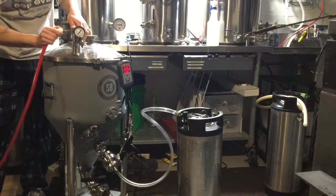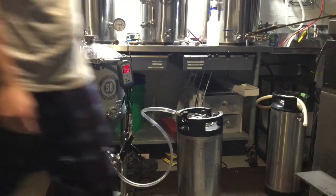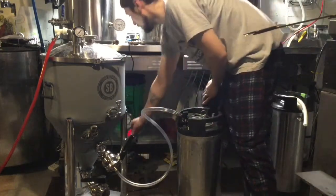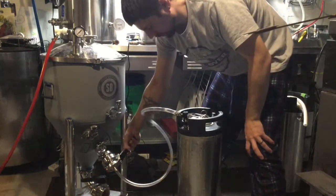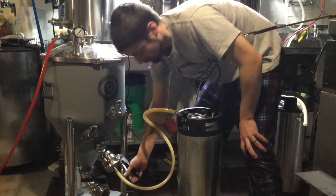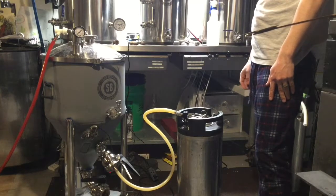Just like in the closed or open pressure transfer, I hook up my gas and put a couple pounds of PSI on there — it's the simplest thing in the world. Just get everything out of your way that you don't need. This does take a little bit of time, but open the valve and beer starts flowing in. Look at that — no oxygen being introduced whatsoever. And because I only have five gallons left in my conical, I just wait for that bad boy to be done filling.